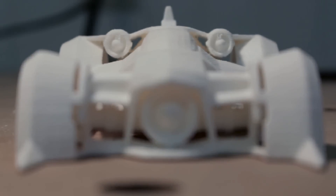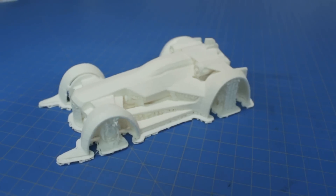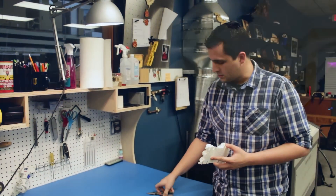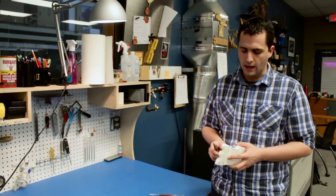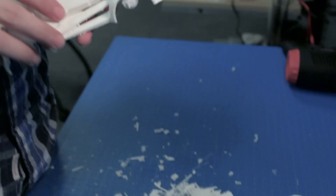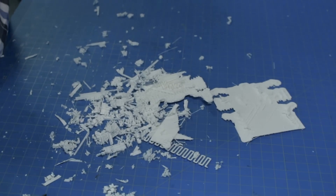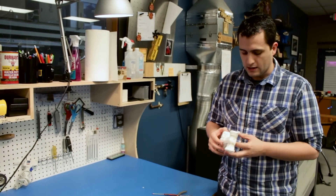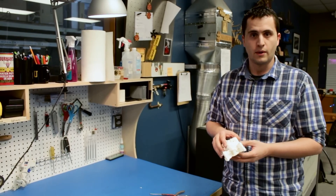I am thoroughly impressed. When we were putting it together in the modeling software, I never imagined it would look this good. What we're going to do now is just take a basic pair of needle-nose pliers and start breaking off some of the raft and throwing it to the side. As soon as we get all of the support material off of the model, we'll be able to apply some epoxy and really get rid of the steps. It's just a matter of getting it cleaned up and ready to go.